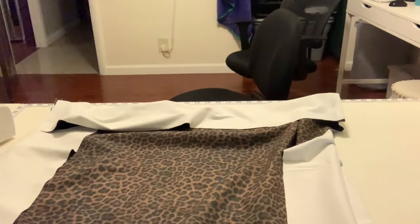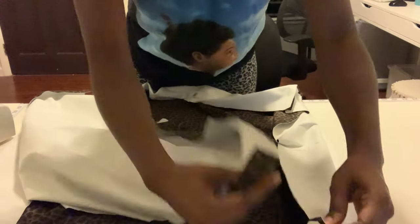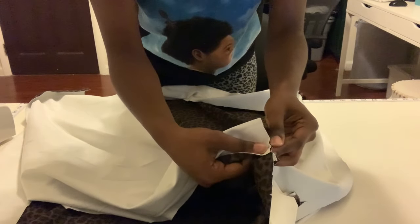After you sew all the sides together, that's basically what it should look like. Now you're going to take the last square and do the same exact thing. Make sure the right sides are together — so the top of the fabric that actually has the pattern — make sure that is what you're connecting.